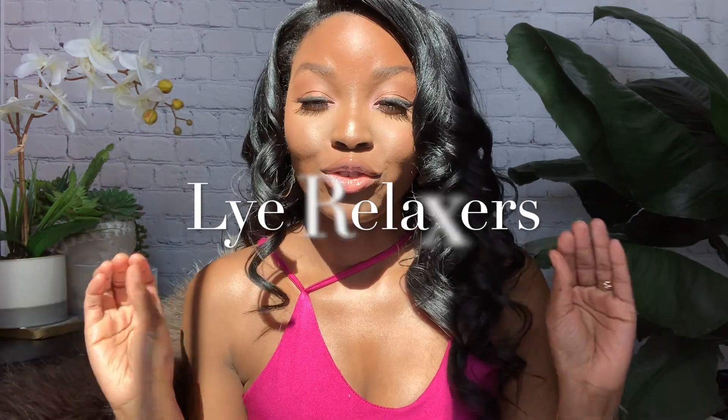Hey guys, welcome back to my little corner of YouTube. My name is April Sunny — if you are new here, welcome. Don't forget to like, share, and subscribe. Today's video is all about lye relaxers. I did one on no-lye relaxers as more of an educational piece added to this channel, and I will link that in a card above and also down below in the description.